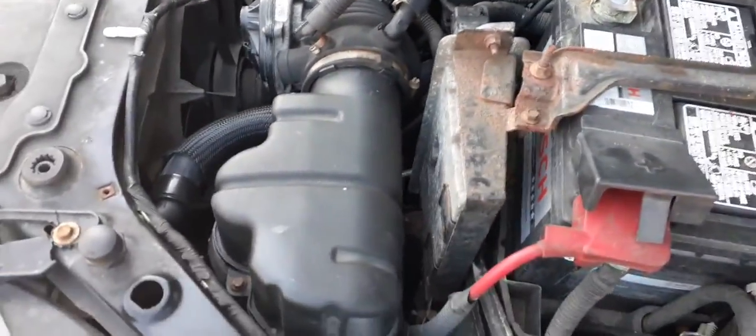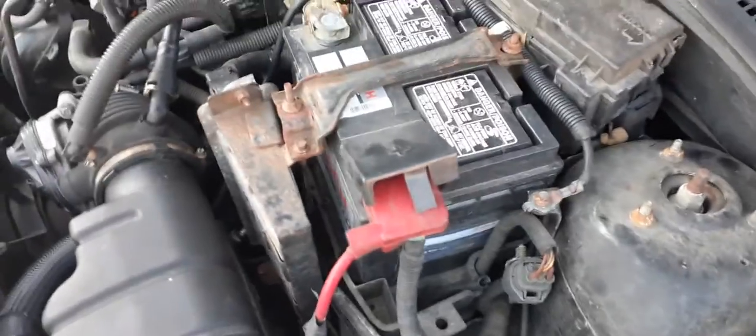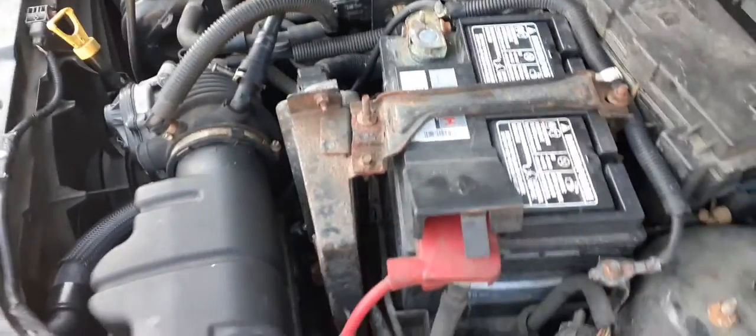Inside fuse box. Air cleaner assembly. Washer bottle. Radiator bottle. Radiator fans all there, all good. It is a 2.0 automatic. The code on the end of it is F.A. — Frank Anthony.